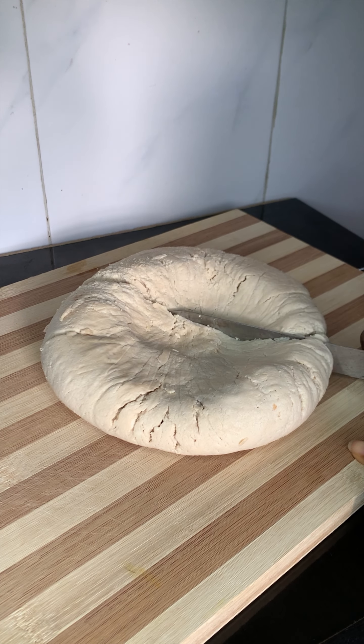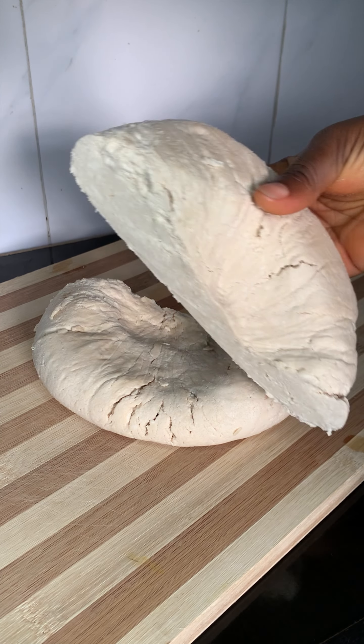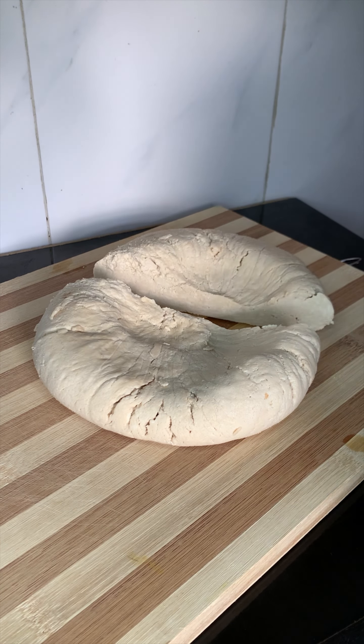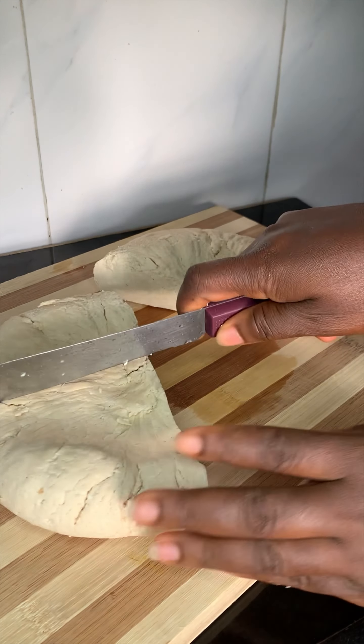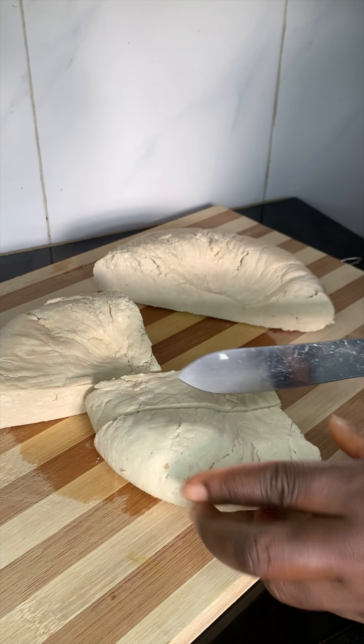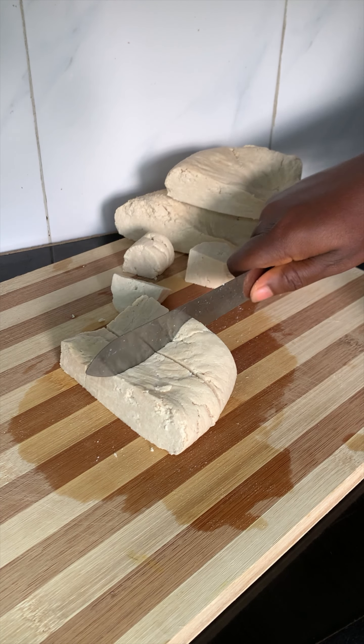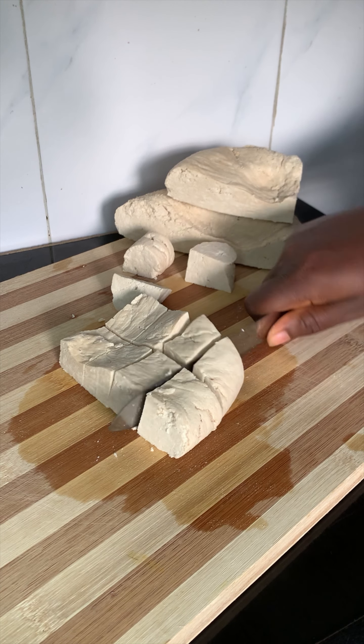At this point you can cut up your tofu and store it for future use in an airtight container or in cold water in the fridge — it should last three to five days. But if you are like me and cannot wait, cut them up immediately into lovely cubes and do justice to it right away.